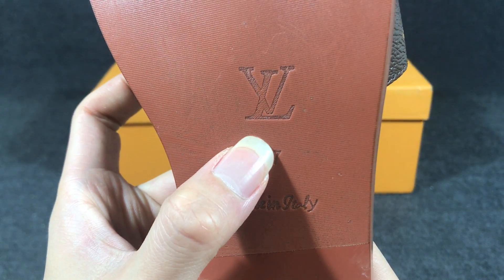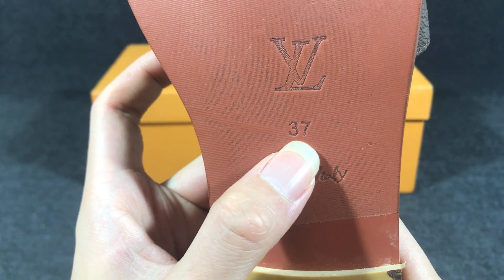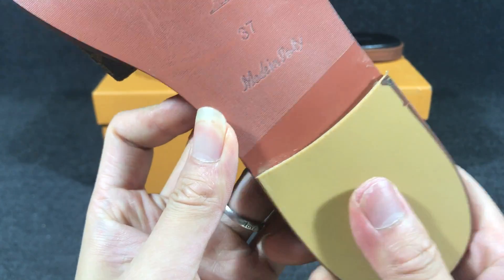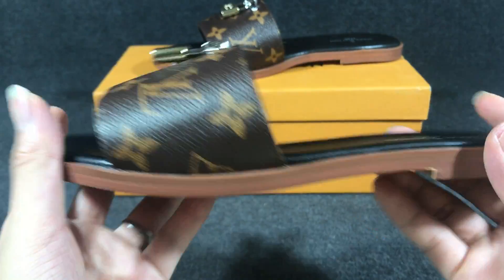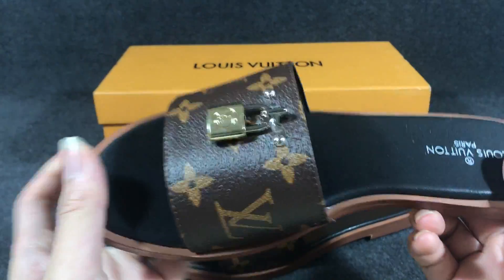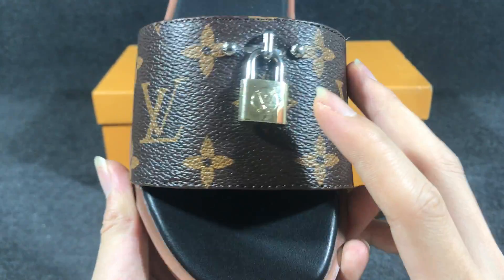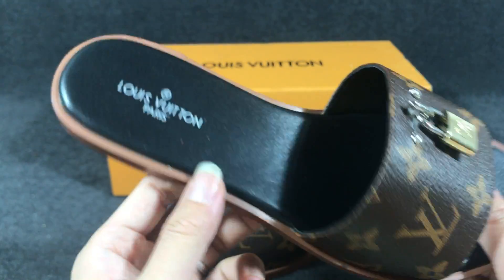In this part here you can see the embossed LV logo, and the size and manufacturing details are also embossed. The rubber sole is very nice. The other side also uses the monogram canvas, and the padlock is very shiny in the light.